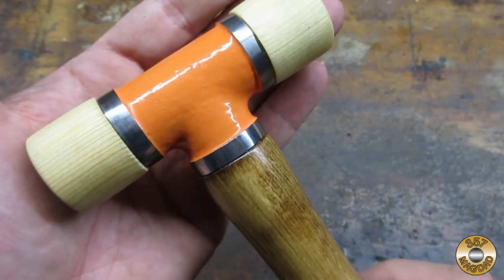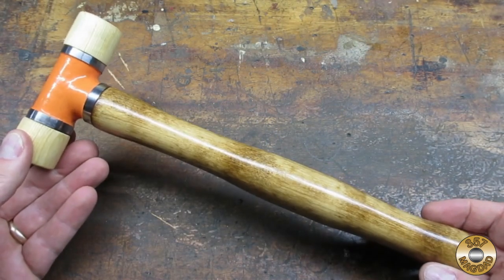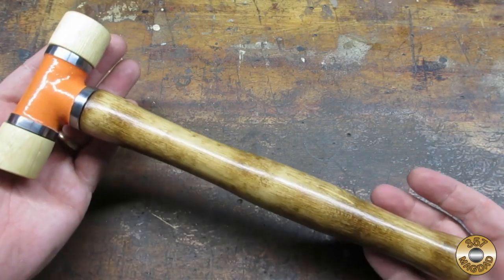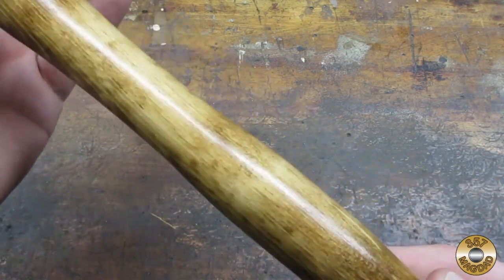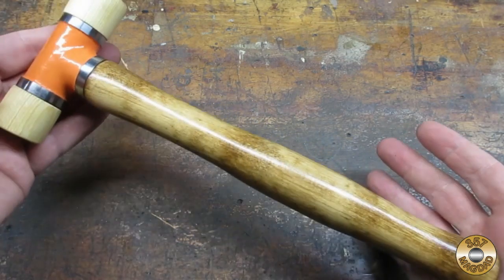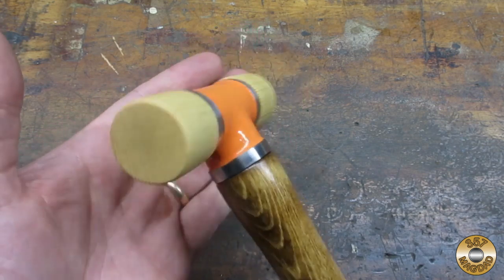I ended up shaping the handle by hand — it would have been better to do this while I was turning the end. I finished the handle with some dark walnut stain and a few coats of urethane. I mixed up some orange Testers gloss enamel for the tee, and I put a few coats of boiled linseed oil on the replaceable hammer faces.